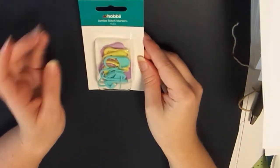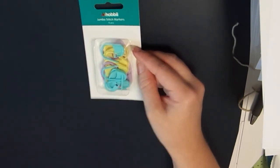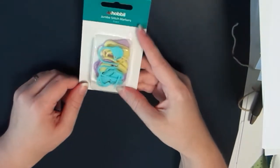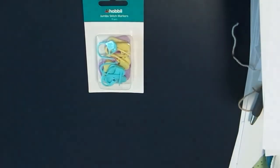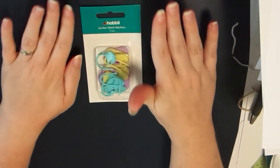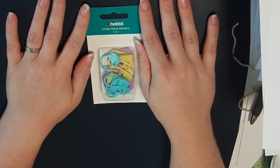The free gift I got this time is jumbo stitch markers, which is great — I always need stitch markers. There are 15 pieces in purple, yellow, and a blue color. I really do love when companies include free little gifts — it just makes the world of difference. Anyway guys, that was everything I ordered — it was a lot! I'm so excited to use all of it. I really hope you enjoyed this video — please don't forget to comment, like, and subscribe. Chat to you guys later, bye!